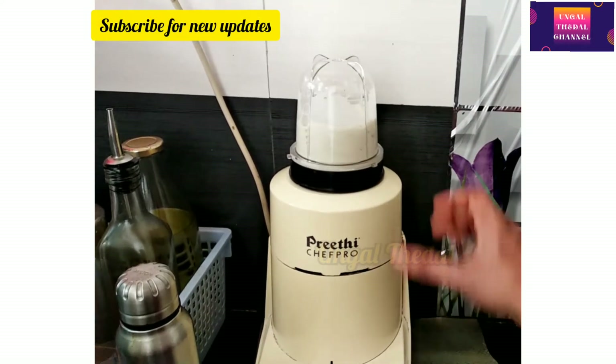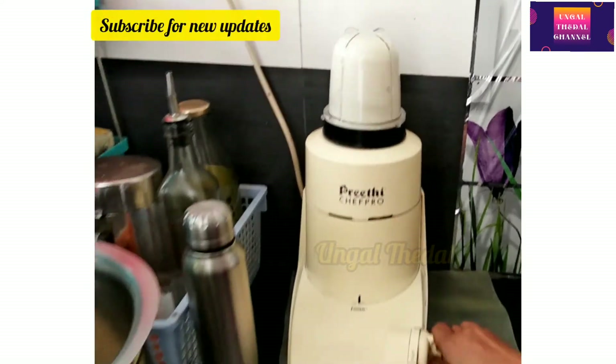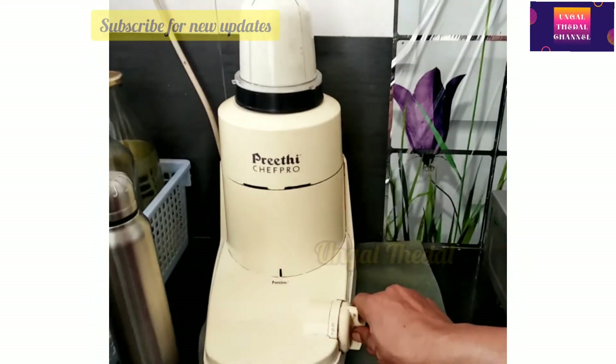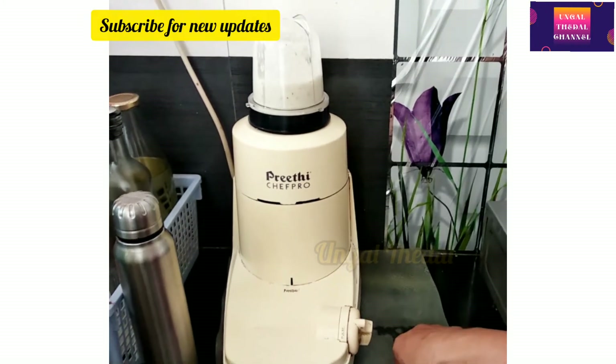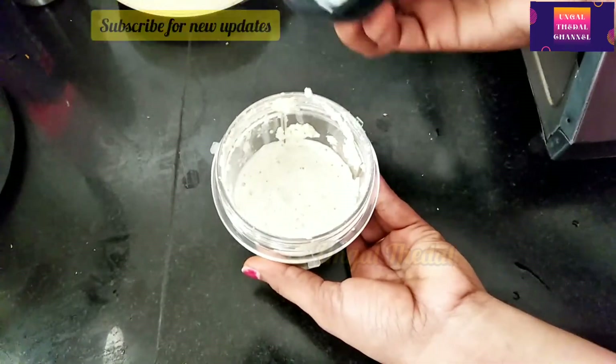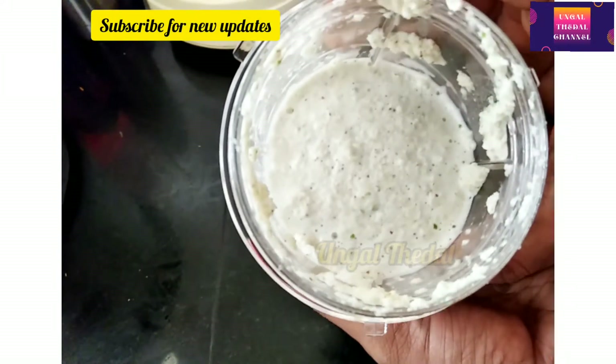There is a chance to grind the chutney with this. It is very handy and very useful. It is very handy to put the ladle with the chutney. When we clean the lid, it is very helpful.